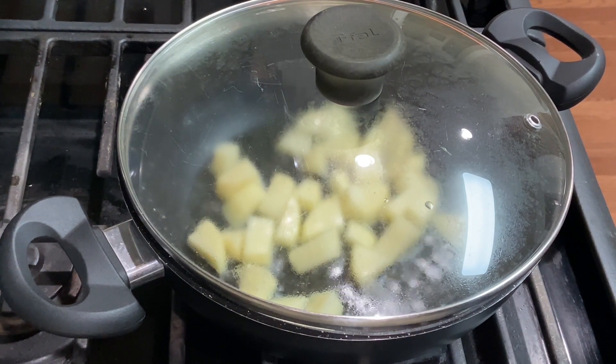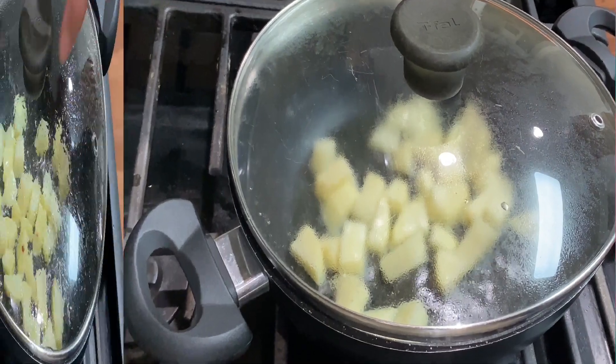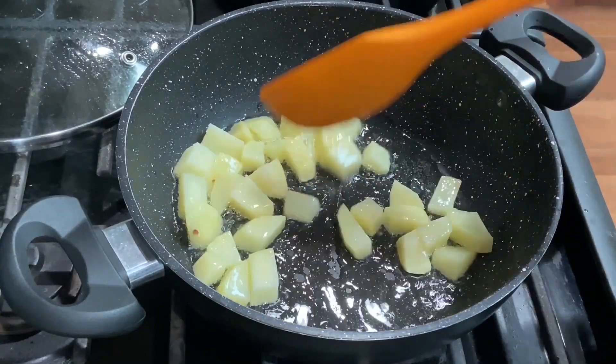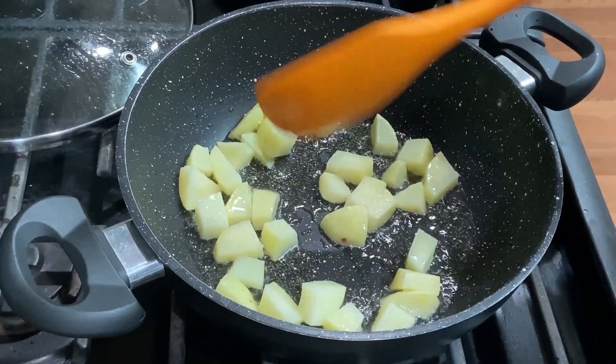When the rest of the vegetables are mixed in, the aloo will not break apart. The mixed veg will stay soft yet intact. I will fry them for about 20-25 seconds more and then fry everything together for 2 minutes total.